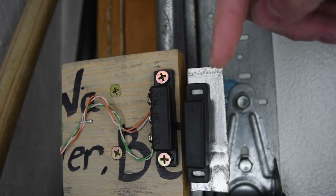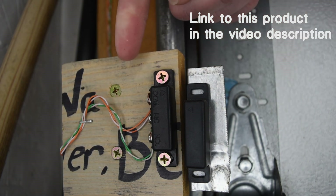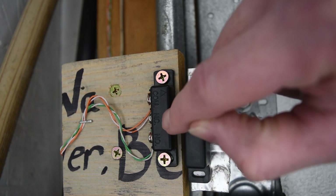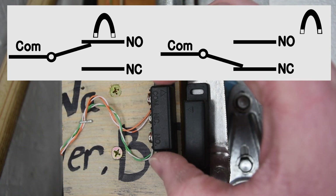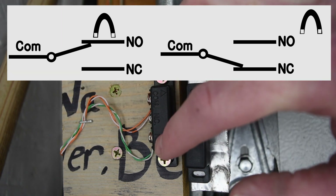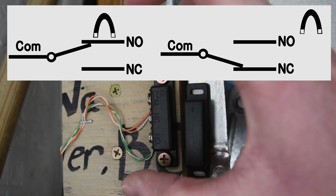This is the magnetic reed switch — here is the magnet part of it, and this is the reed switch. There are three terminals on this reed switch: a common terminal, a normally closed, and a normally open terminal. When this magnet is right in front of the reed switch it allows current to flow from the common to the normally open. If this magnet were away, this connection would be broken.